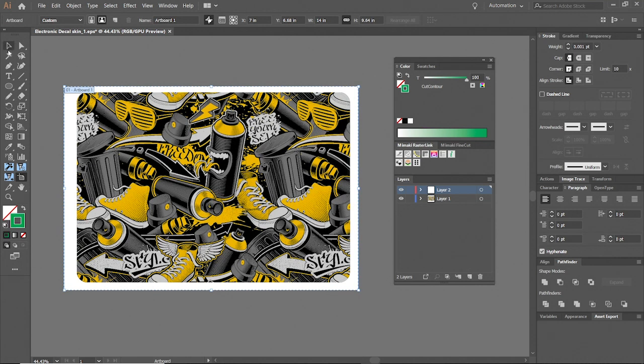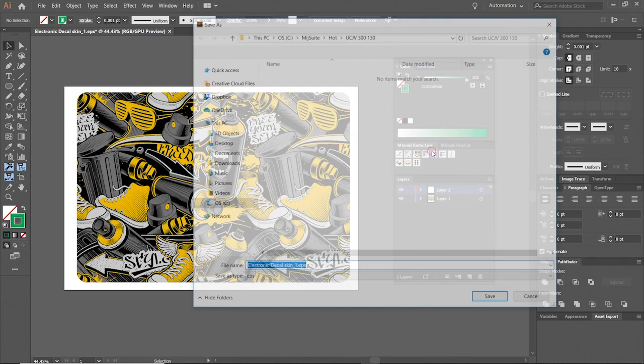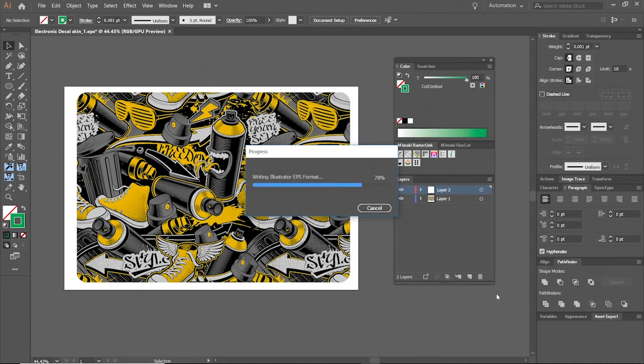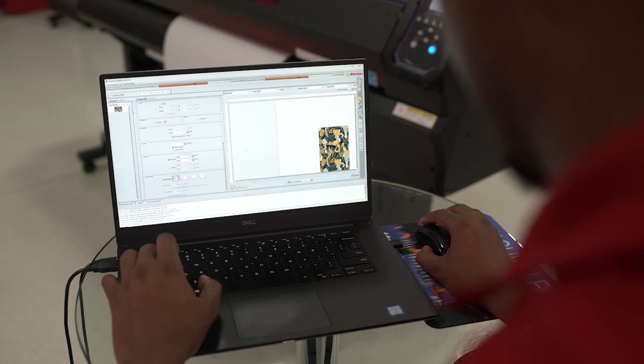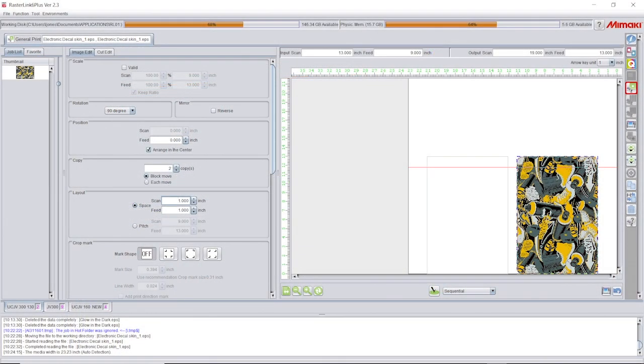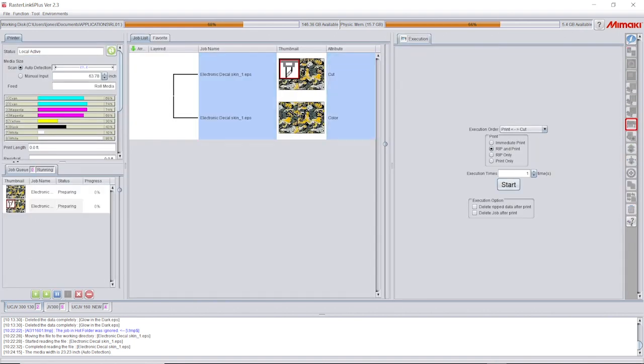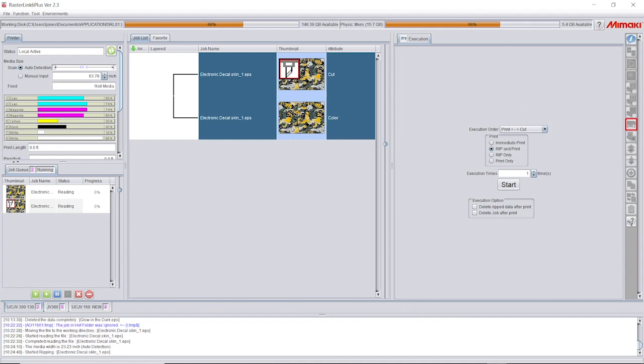With Rasterlink tools, it's easy to take any object and convert it to a cut line. Once we have everything in place, we are now ready to load the file into our Rasterlink software. We can choose a contour cut or half cut function for a variety of cut results. The file is ready to print and cut in a few easy steps, and the UCJB performs all the functions automatically.